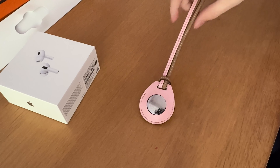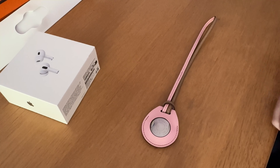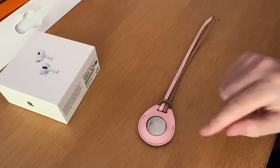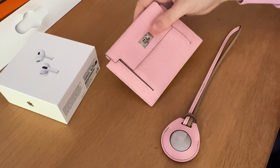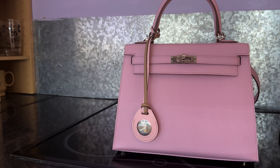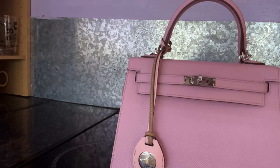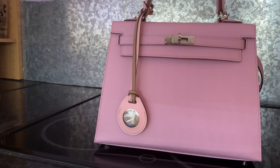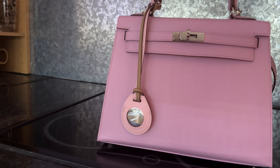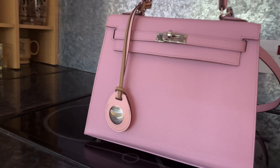This is how it looks — there we go. Now we just need to put it on the bag itself. As I previously said, this is in one of my favorite pinks, rose sakura, and coincidentally it matches a Kelly wallet — really, really nice. Okay, a few moments later — this is what the Hermès Air Tag bag charm looks like on the bag itself. For this demonstration I've put it on a Kelly 25 in mauve suvest, which is a different shade of pink with a purple undertone. You can see the rose sakura is quite a bit lighter — I think that looks really good.